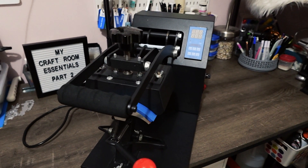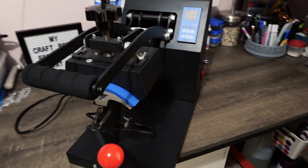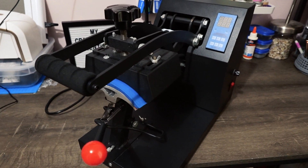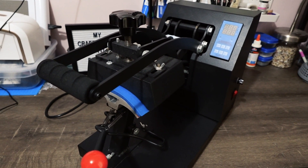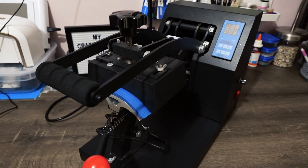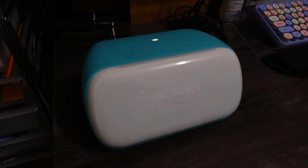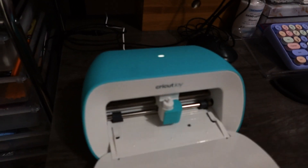My next craft room essential is a hat press. I don't use it as often as my other essentials, but I do use it whenever I get a random order for a cap. That is another craft room essential that you would definitely need if you are making caps and things of that nature — you definitely want a cap press.